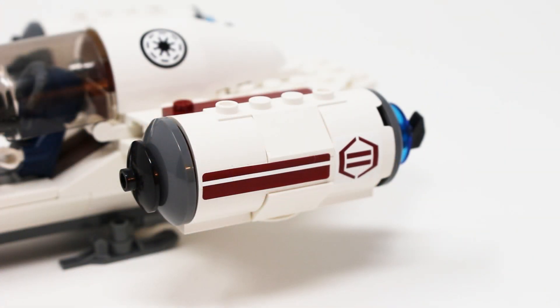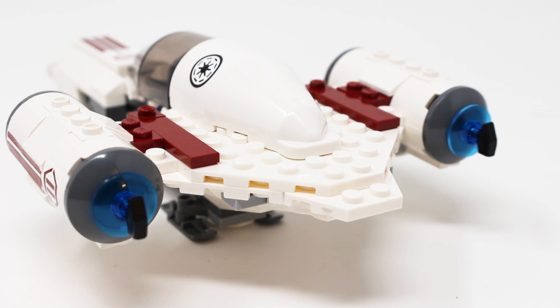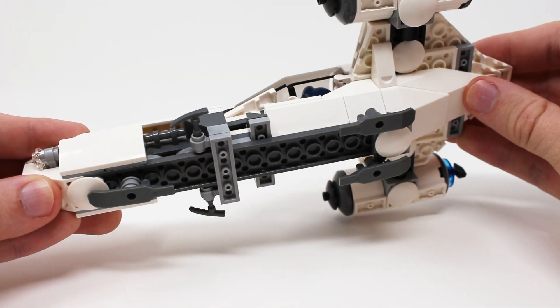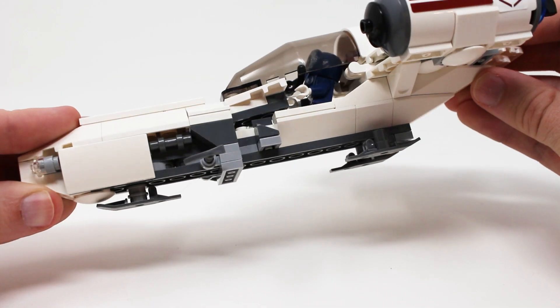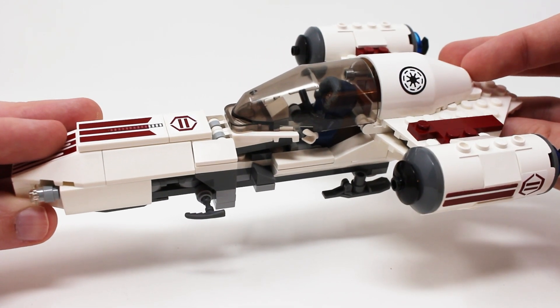Another solid design: the engines. These are shaped up nicely and have good sticker detail. However, the hammer piece which is cleverly used to hold the back of the engine in place seems a bit distracting — I think just using a normal rod would have worked better. Finally, this vehicle makes very good use of the classic LEGO ski piece on the bottom, which is both functional and accurate to the Clone Wars show.